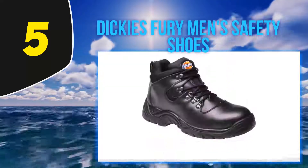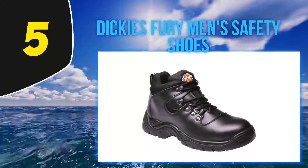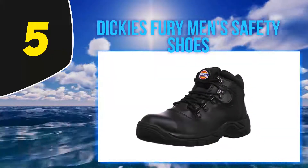look no further than the Dickies hiker. On a good day you'll be able to get change from 20 pounds, although these boots have some level of durability, comfort and protection. It's a scratch on what's on offer from other steel toe cap boots on this list.